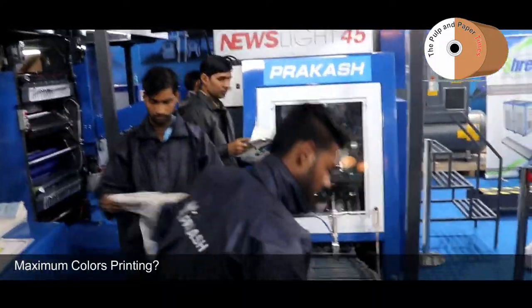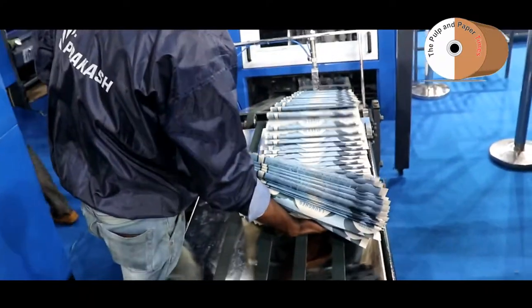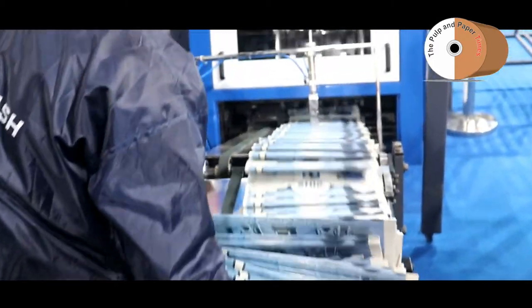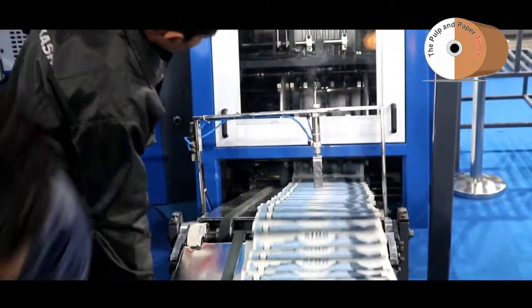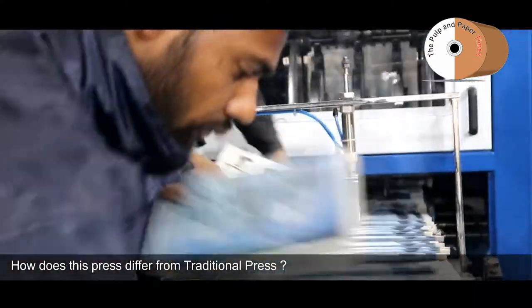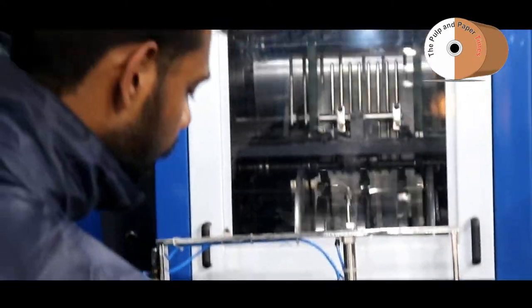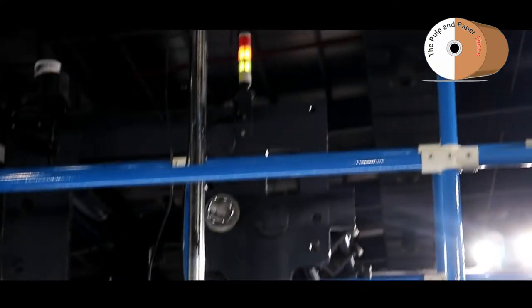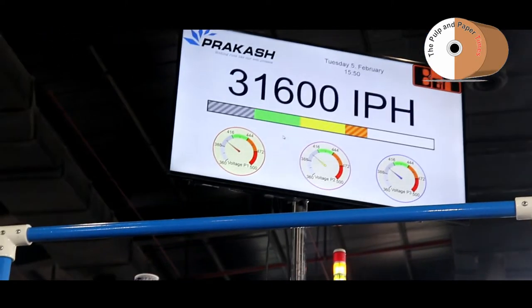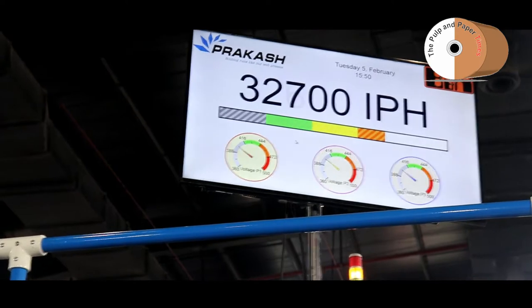How many color pages can we print, sir? This unit can print 4+4 pages and we can print up to 8 webs — 32-page broadsheet maximum. If you have to print only 27 inches and you've bought a 36-inch machine, then first you are paying extra when buying the machine, and later you are paying 25% extra on all consumables.